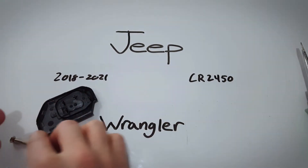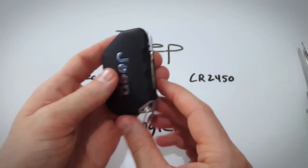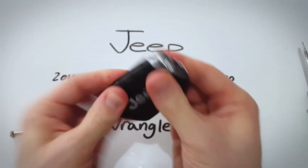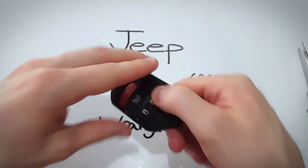That's it — super simple. All you need to do is figure out which way this thing goes and click it back on, just like that. Once it's all secured around the edge, that's it. You're all set.